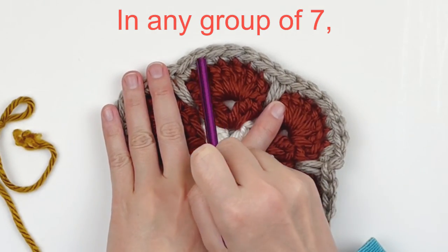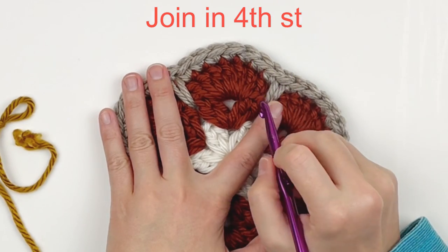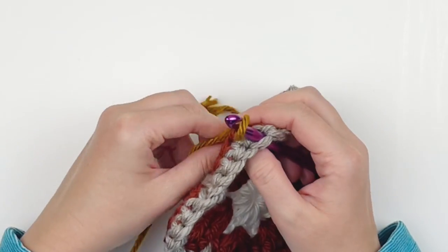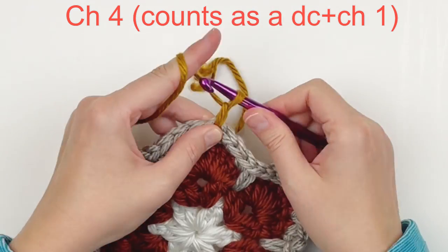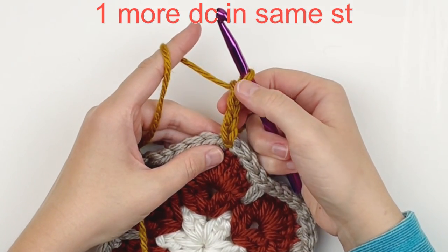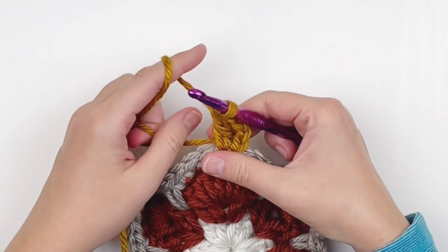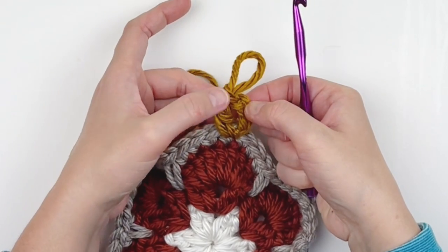Now find any group of seven and, counting only those single crochets in the seven, count up four stitches so you're essentially in the center of the cluster. Join in that stitch. Chain four — this will count as a double crochet chain one — then put another double crochet in that same exact stitch. This is going to give the hexagon shape, so each corner will be a double crochet, chain one, double crochet.